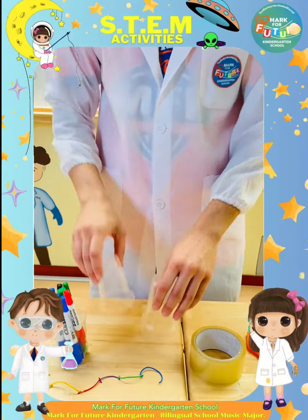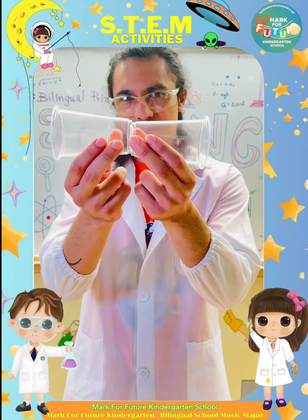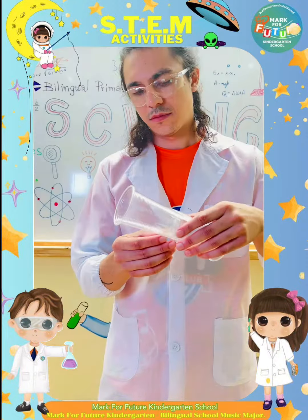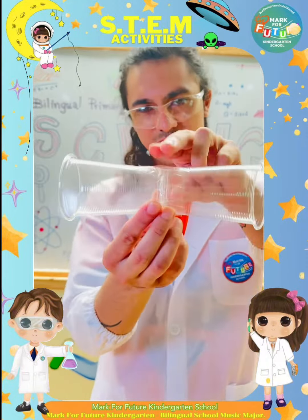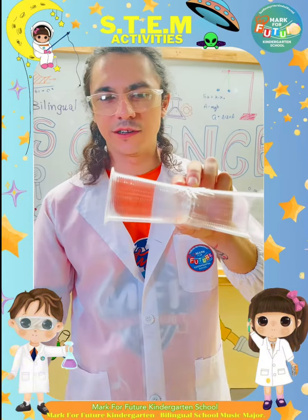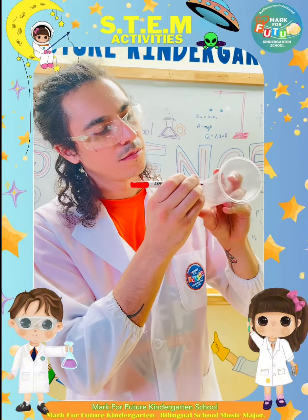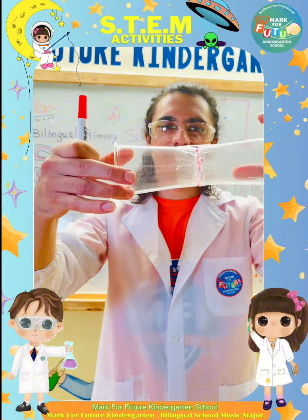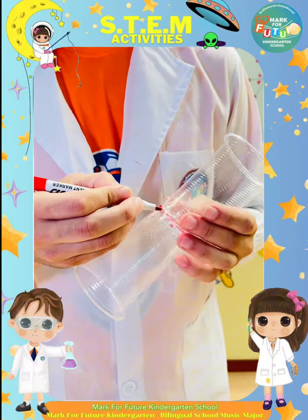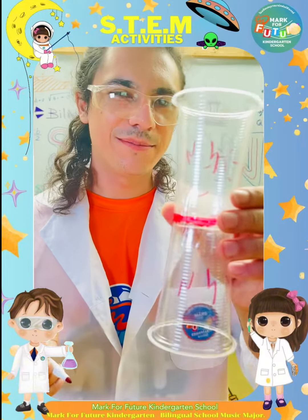The first thing you will do is take two cups and tape them together like this. To make sure you know where the center is, use a red marker and draw a line. Maybe draw some fun things on it — make it yours, like some lightning bolts.